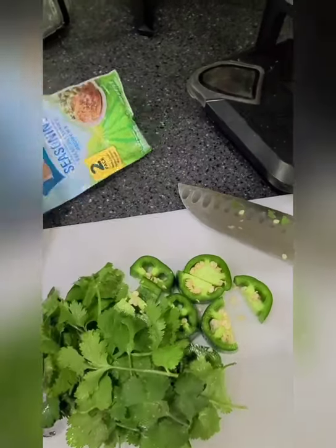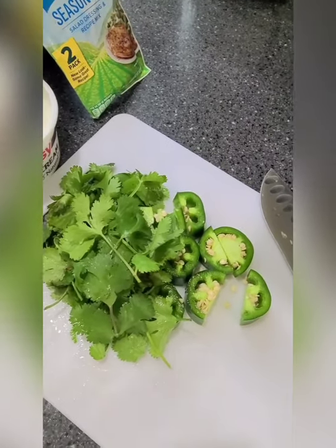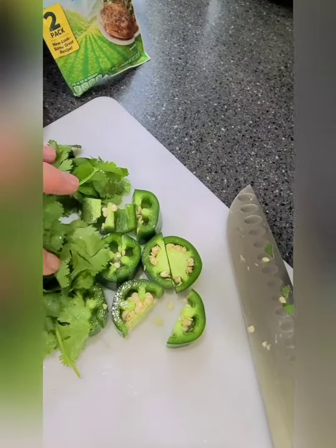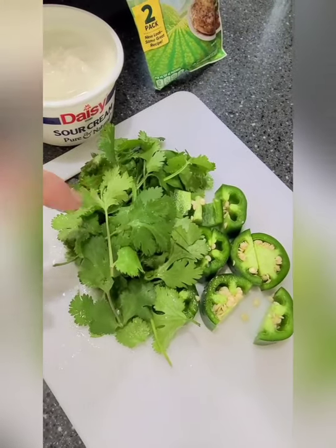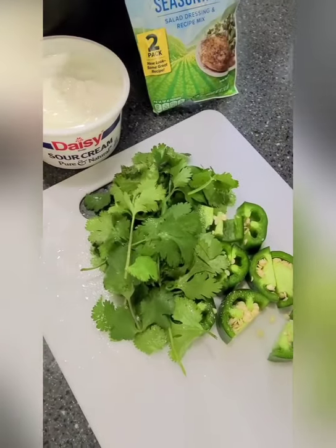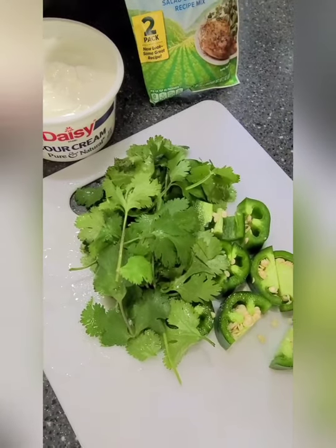For the jalapeno ranch dip: I have a whole jalapeño — I keep the seeds because I like it spicy, but take them out if you don't. Add a couple tablespoons of cilantro, half a cup of sour cream, and half of a ranch seasoning packet. Mix it together, and if it's a little too thick just add a little milk. So delicious.